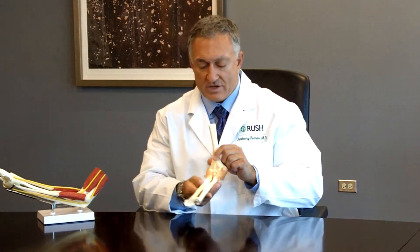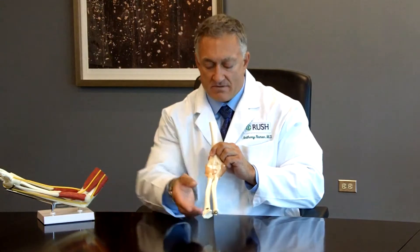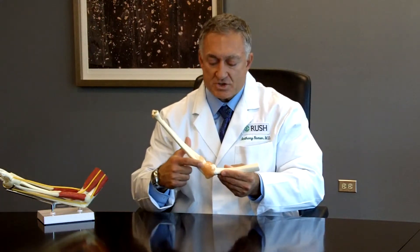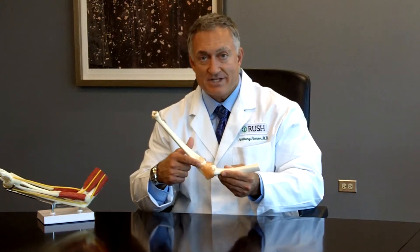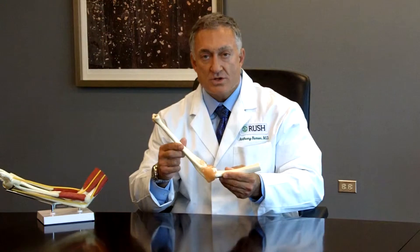Here is an elbow — this is a right elbow — and if we look at it from the front, the hand would be in this position here. When a pitcher goes to throw, he puts a tremendous amount of stress on the inside of his elbow, or the medial side of his elbow.